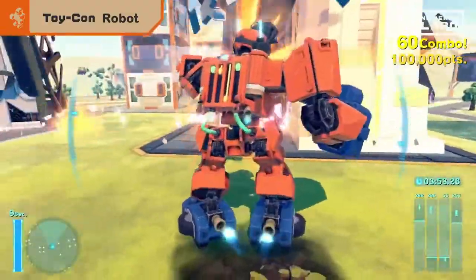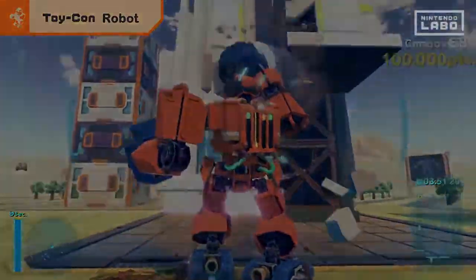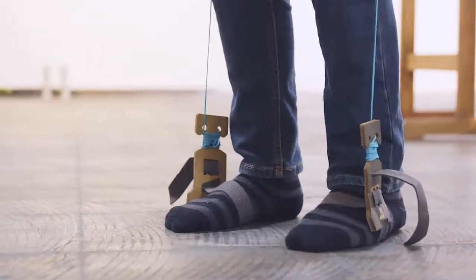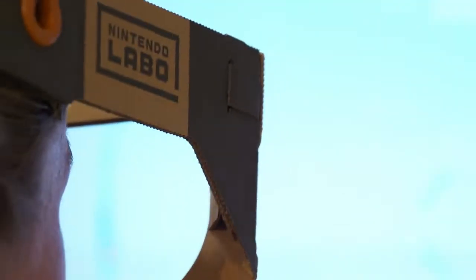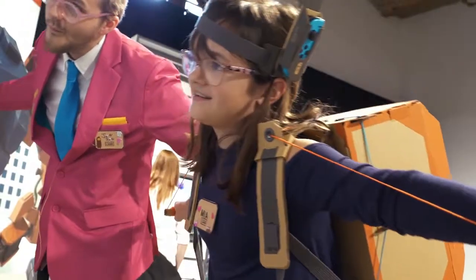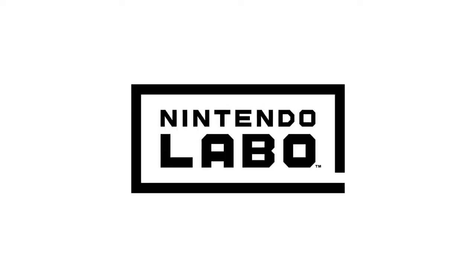Every mode, every moment. Make. Play. Discover. Nintendo Labo.